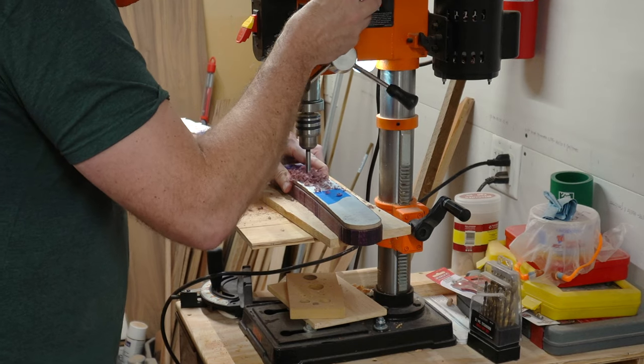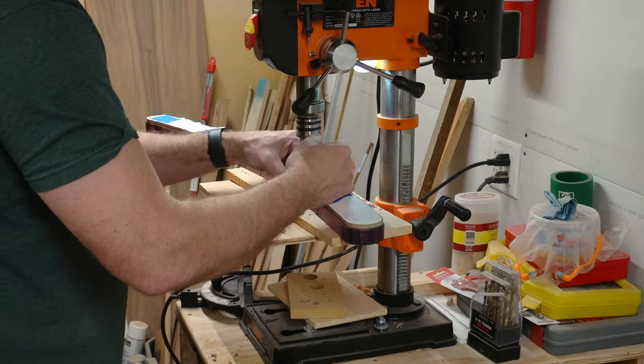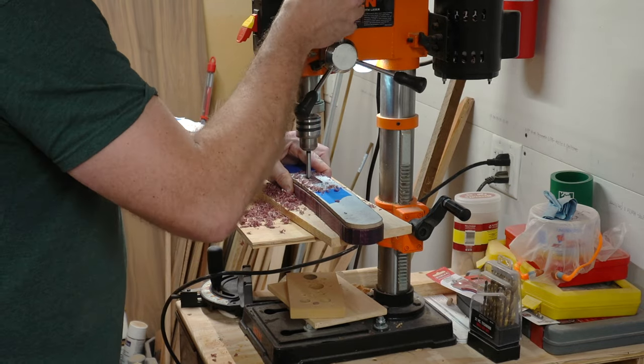For the slot for the captured slat, I used an 11/16ths Forstner bit to hog out the material before taking it to the router table.